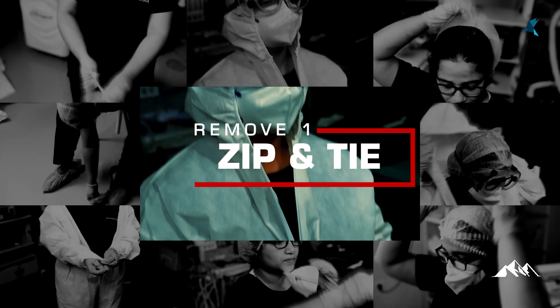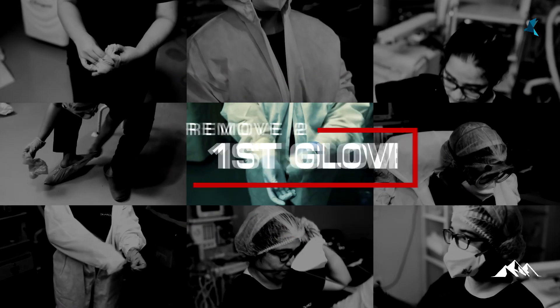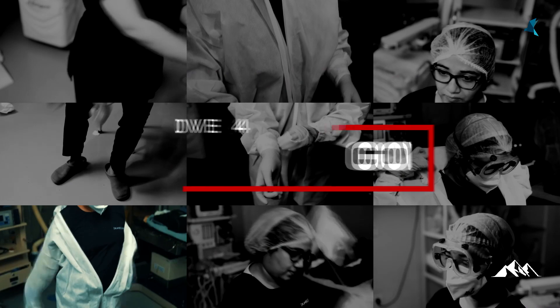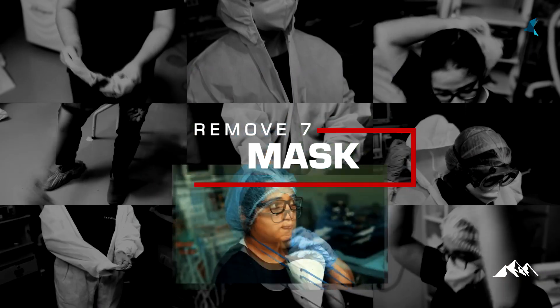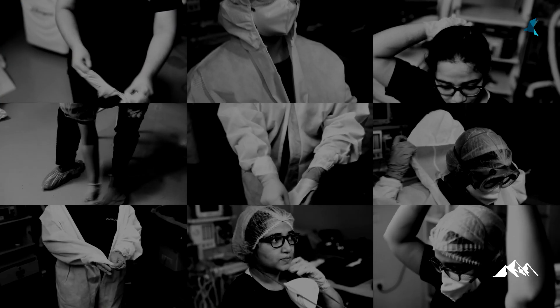Step 1: unzip and loosen the gown tie. Step 2: remove the outer or top glove. Step 3: remove the hood. Step 4: remove the gown. Step 5: remove the shoe covers. Step 6: remove the goggles. Step 7: remove the respiratory mask. Step 8: remove the head caps. Step 9: remove the innermost glove and perform hand hygiene.